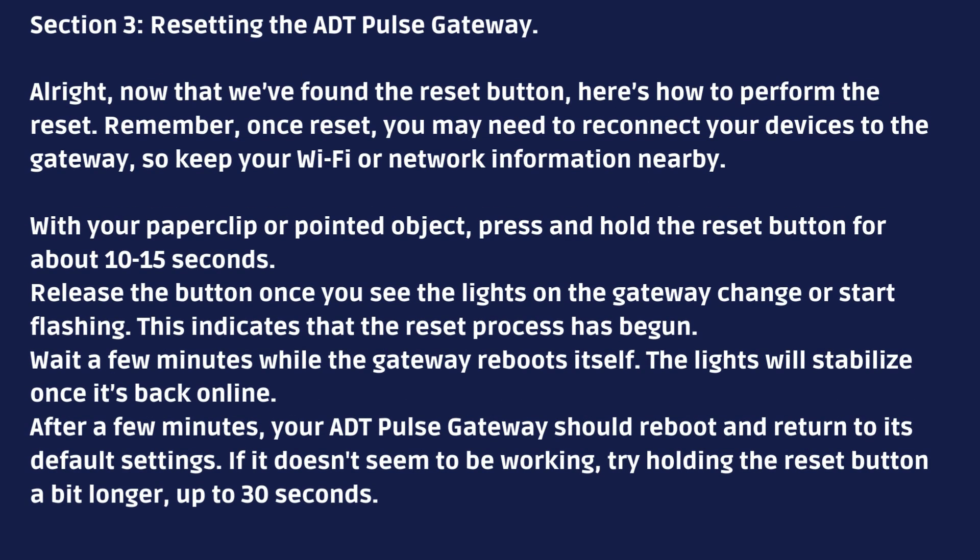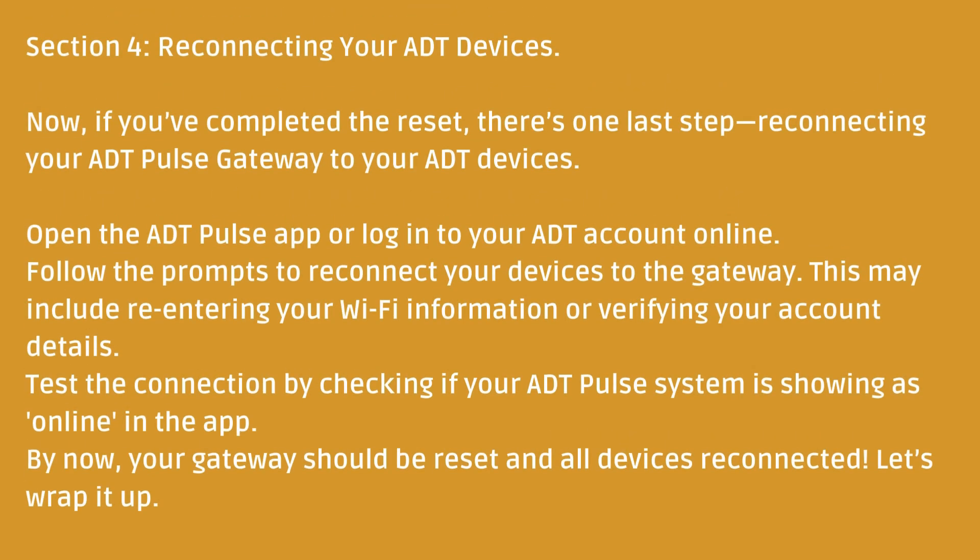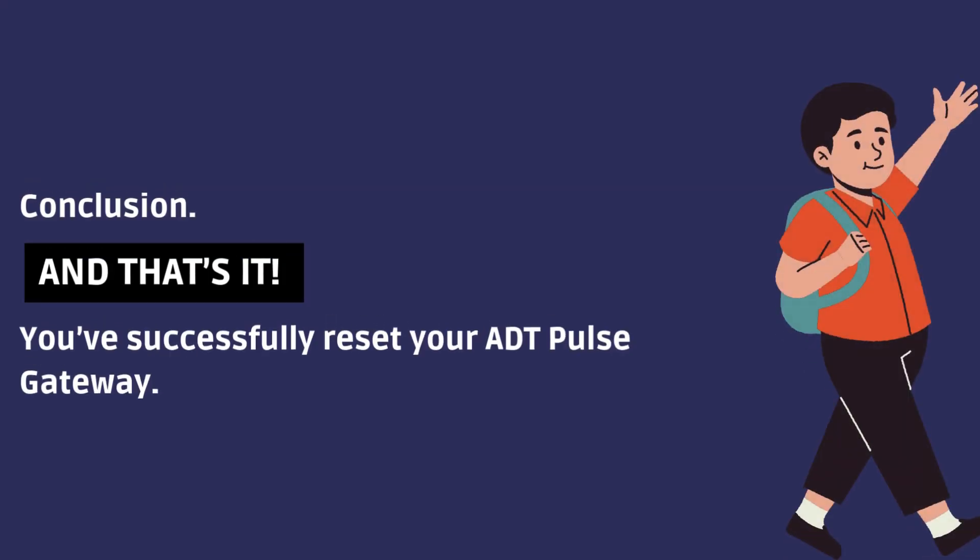Wait a few minutes while the gateway reboots itself — the lights will stabilize once it's back online. Then connect your devices via the ADT pulse app, follow the prompts, re-enter your Wi-Fi details, and check that everything's online. And that's it — your gateway is reset and good to go.